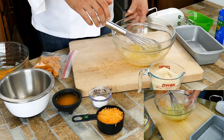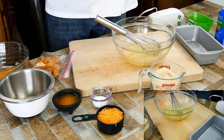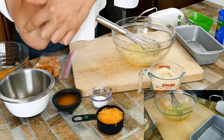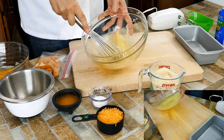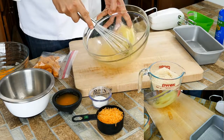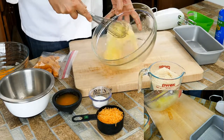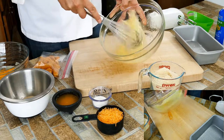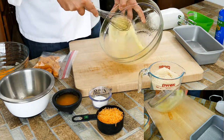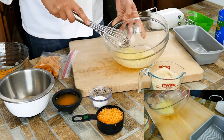There's a muscle on your forearm called — whatever you call it — the hammer. That's where you build it from doing this type of stuff. You can tell how much time a person's spent in the kitchen by how big their hammer muscle is.